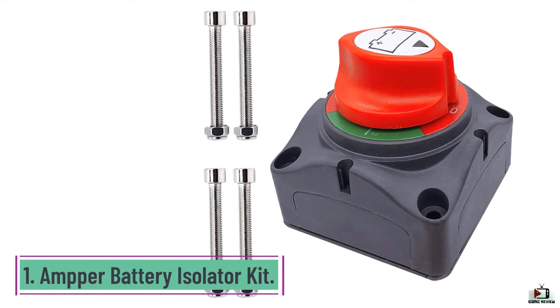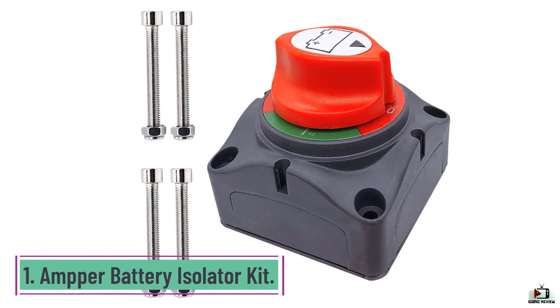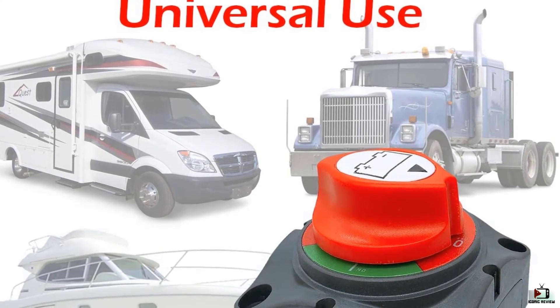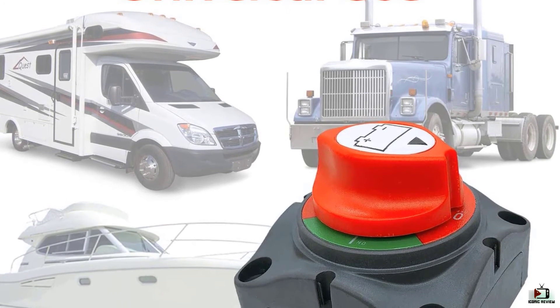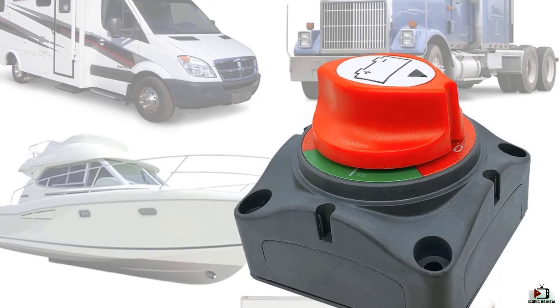Number 1: Amper Battery Isolator Kit. This heavy duty battery disconnect switch is suitable for devices that range from 6V to 48V. With two positions that allow you to turn your battery on and off, it's a rather simple and easy to use device. You can mount it on cars, boats, RVs, and trucks.